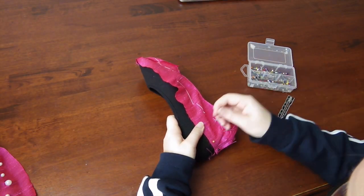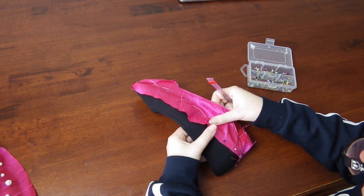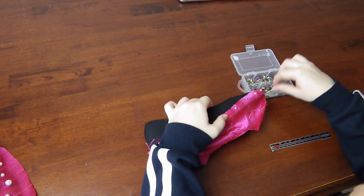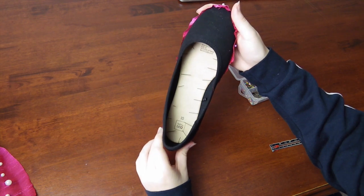Next up is pinning time. Turn the cover inside out and line it up with the base of the shoe. Measure out the allowance you gave and pin the cover in place. It is helpful to pin the centre back and front first and ease in the material. Once you're done, your shoe will look like a beautiful medieval torture device.